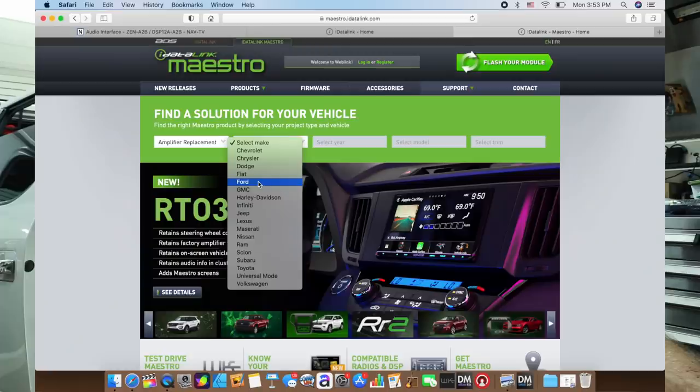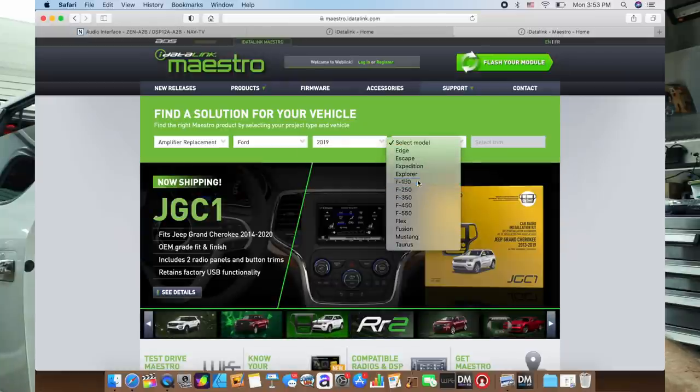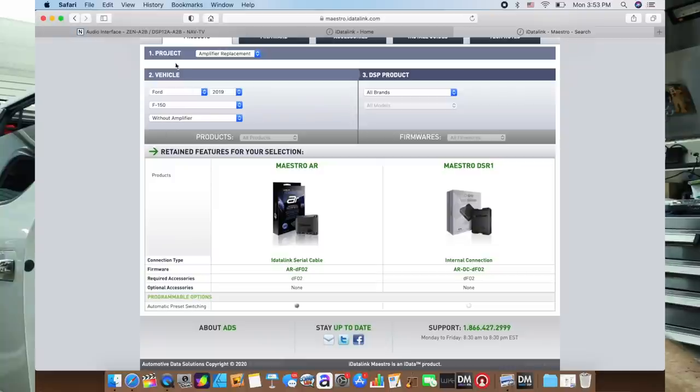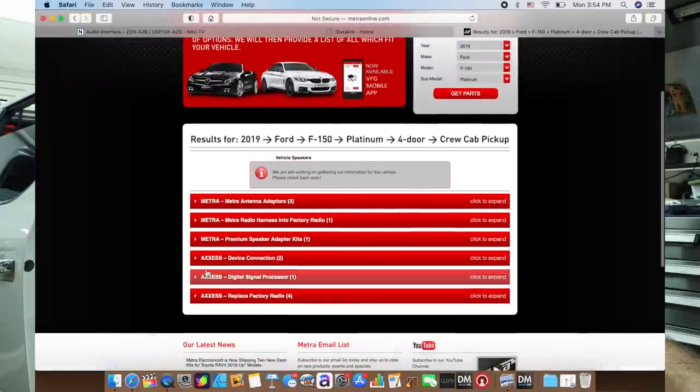There are new products coming out all the time, so it always is a benefit to go and check to see if there's anything new since the last time you did one of these. To do that, we'll go and check iData — Ford, year 2019, select model F-150. And as we checked right here, it says without amplifier. So right now the only option is without amplifier, which is what we were talking about when we were in the car. Next, we want to check metroonline.com — make, model, year. Go around here where it says digital signal processor and it doesn't open, which means they don't have one. These were still working on gathering information on this vehicle — which means no.